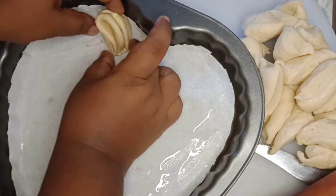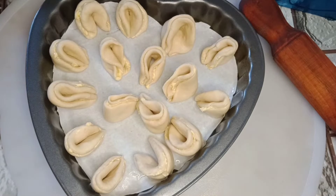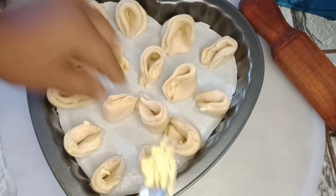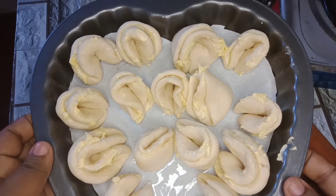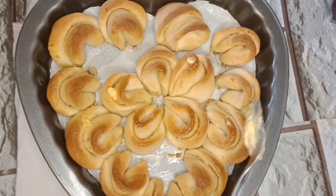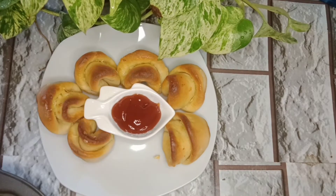We add the oil to the oil. When we're baking, we have a very soft plate and a little bit of garlic. We can make a soft garlic bread.